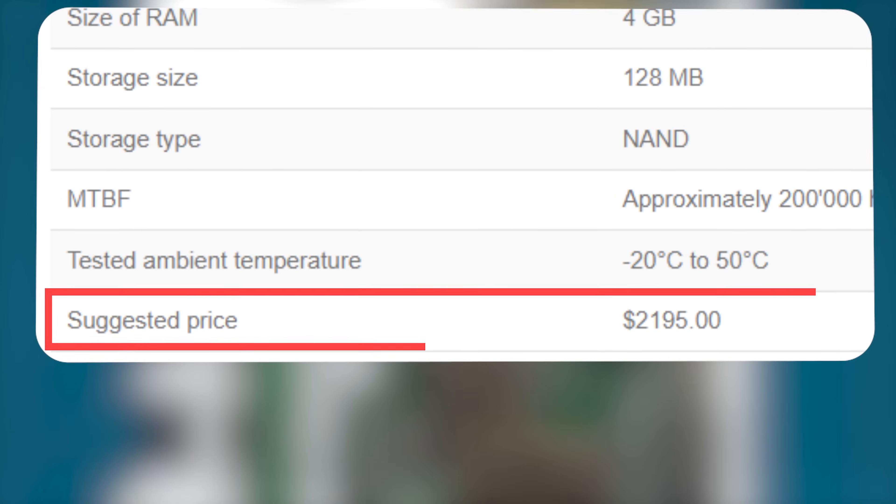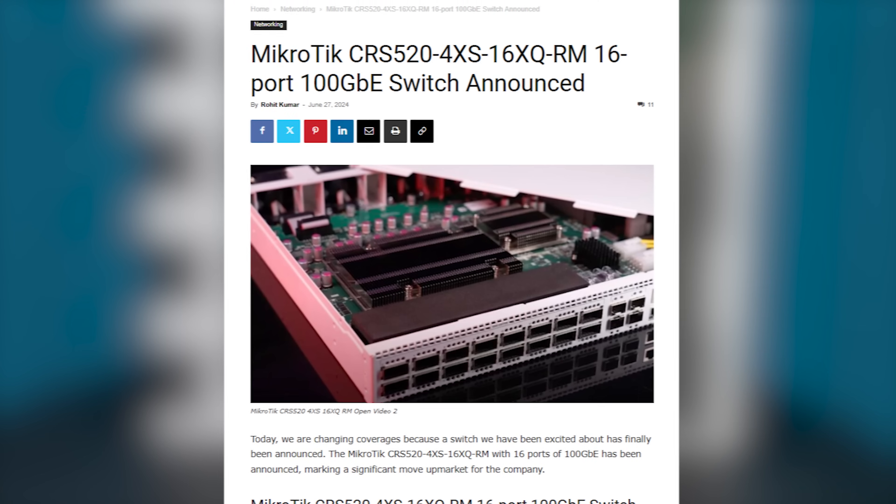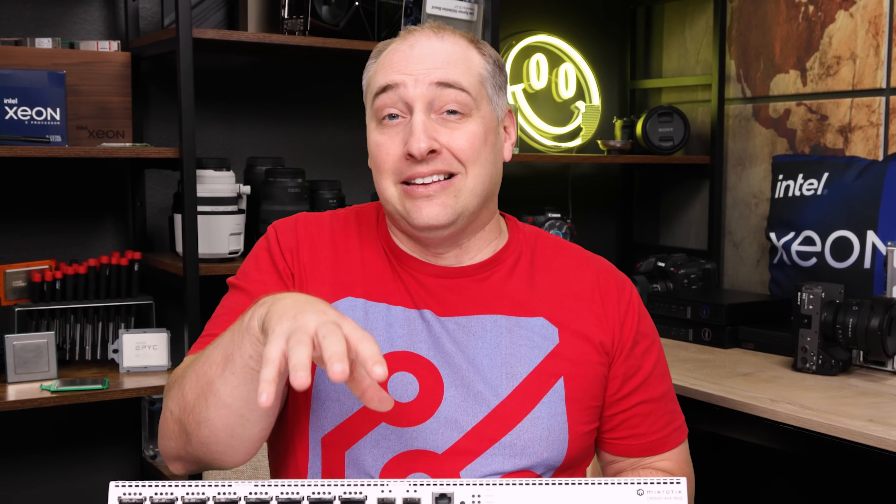The current MSRP of the switch is $2,195. Fun fact: when we first did an article on the launch of this product, it was listed at $2,795. Usually MikroTik MSRPs are higher than the street price, so we would actually expect it to be even less than that.